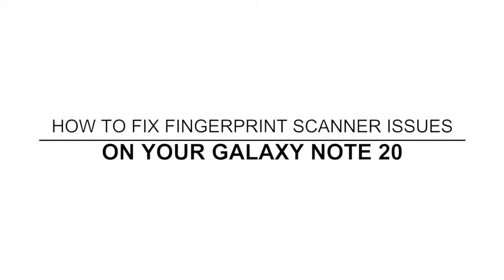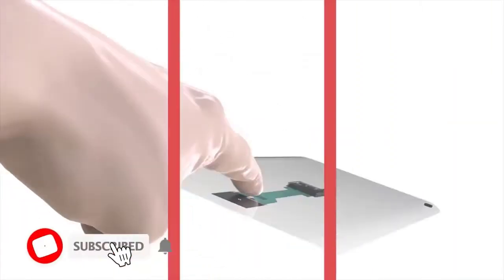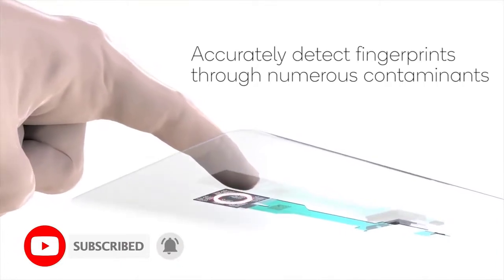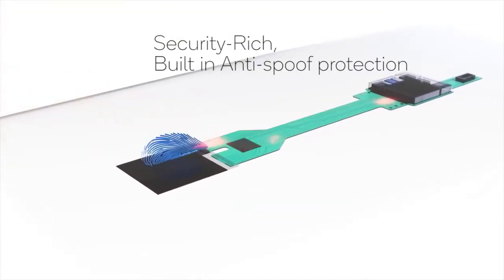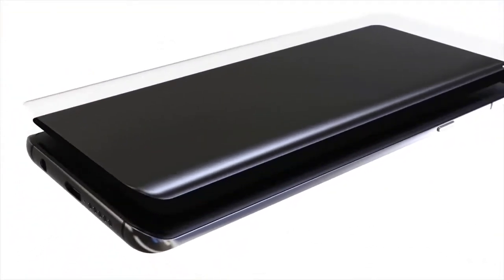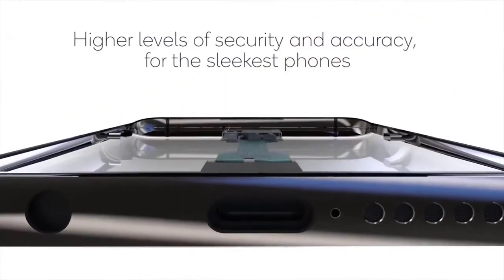In this video we will show you how to fix your Galaxy Note 20 with fingerprint scanner issues. The Note 20 has the same ultrasonic fingerprint scanner used in Galaxy S10 and S20 models. It's not the fastest fingerprint sensor on the market, but there have been quite a few complaints about it. It works almost perfectly for most users, but some have encountered an issue or two.